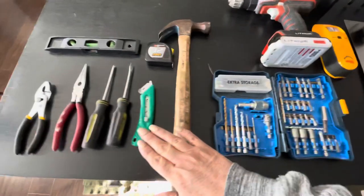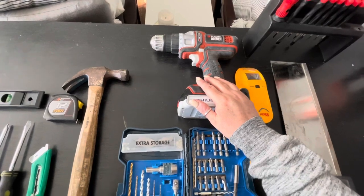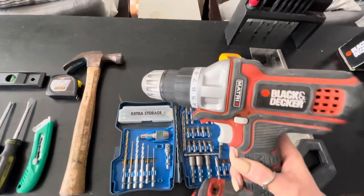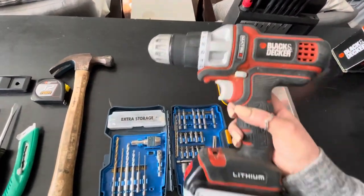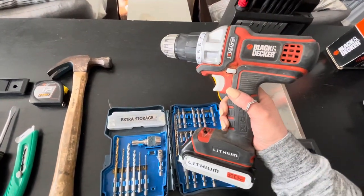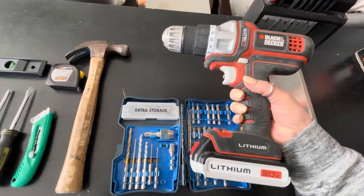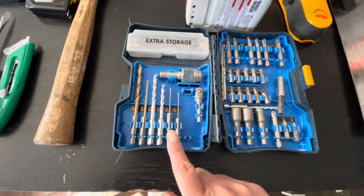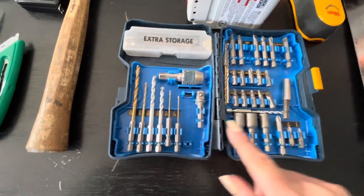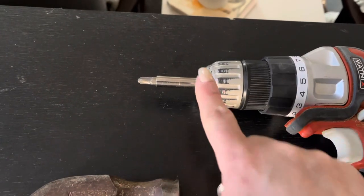Building up from your basic toolbox, you're now going to introduce your first power tool, and I suggest getting a drill. You're going to need it to put in a picture, drill a hole, and so on. Just get an inexpensive, rechargeable one — don't rush out and get the most expensive drill. We've had this one for years and it does us really well. Get a little pack so you've got your drill bits for different size holes and attachments for different screws.